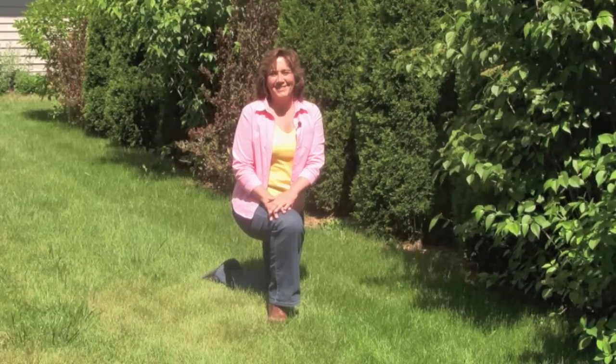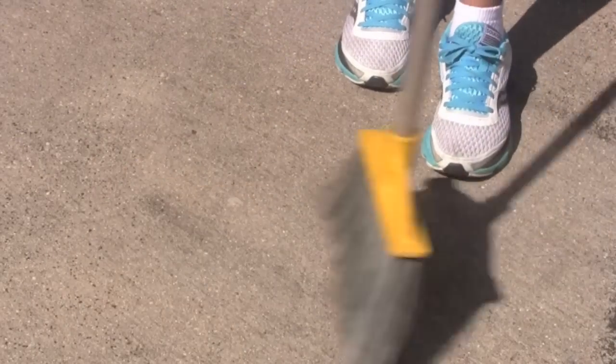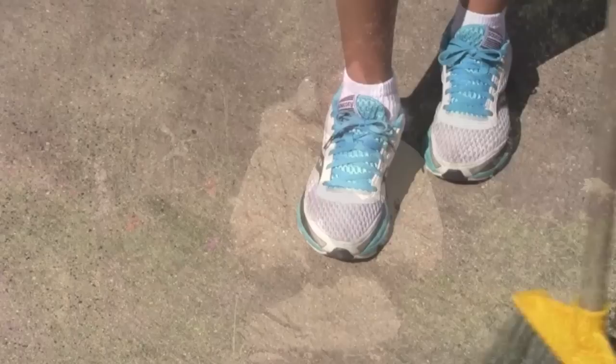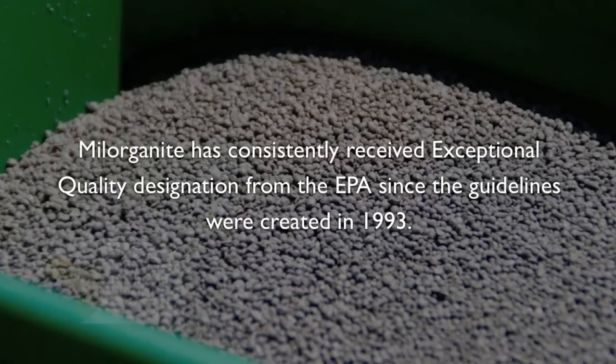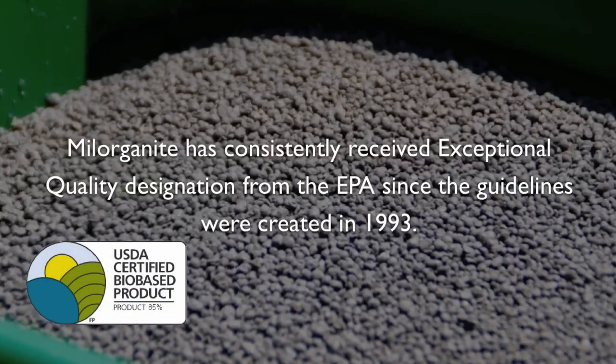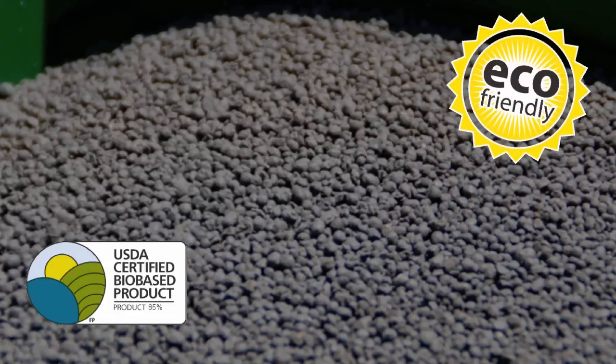It's easier than you think to do the right thing for the environment. Always sweep grass clippings and fertilizer residue off walks and drives — this simple step keeps unwanted nutrients out of waterways and eventually our drinking water. Never fertilize lawns when the ground is frozen; it'll wash off the soil and into our water supply. Not only is it bad for the environment, but it's a waste of your time and money. Use Milorganite fertilizer — it's been sustainable for over 85 years, recycling waste into fertilizer and using methane from nearby landfills as its primary fuel source.